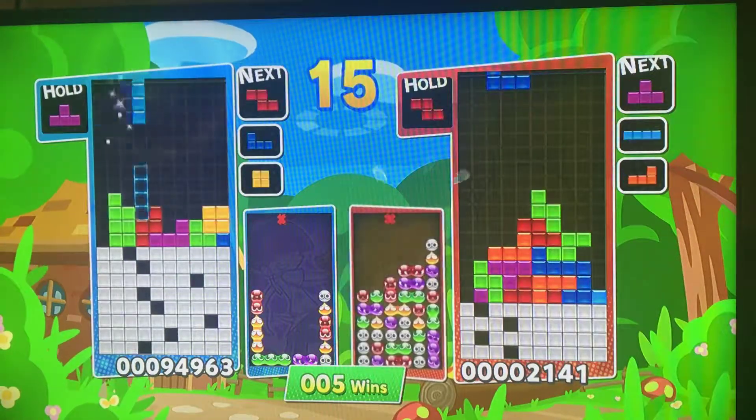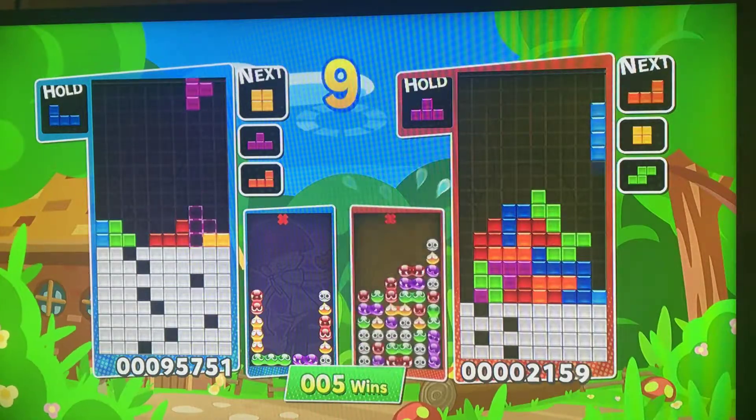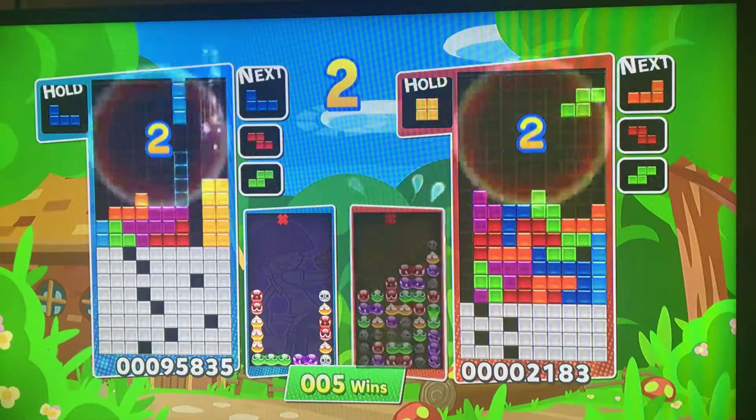Look at this — I came back in Tetris. I was facing someone online, probably not going to need him. Would I be dead, or would I just be skilled?